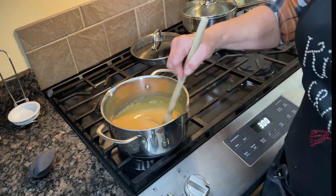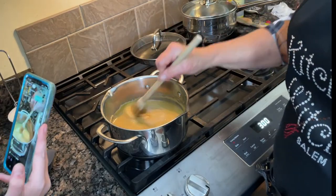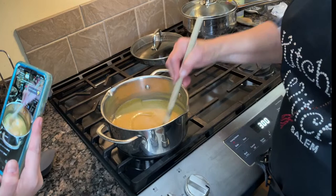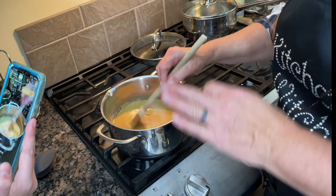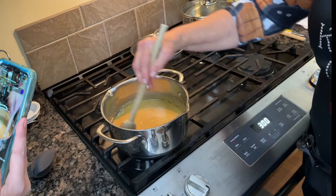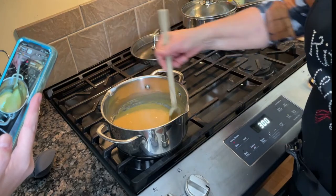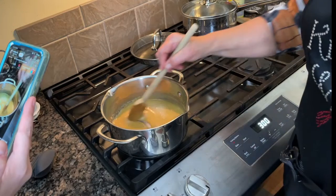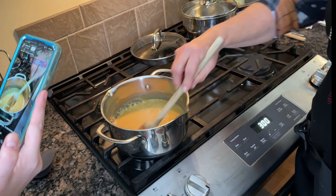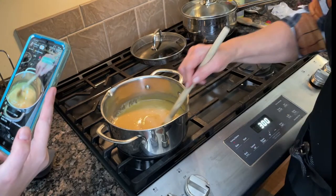Our color is finally coming in. Someone asked about the caramel mixture — right now we have one cup of brown sugar, a half cup of butter (pure butter, not margarine — margarine is mostly water so your candy won't come out right), and a quarter cup of light corn syrup.